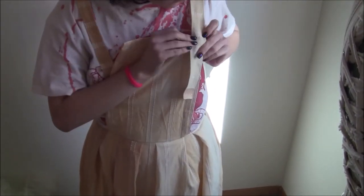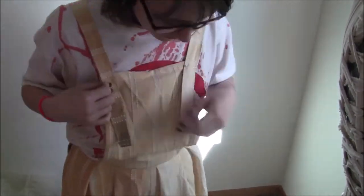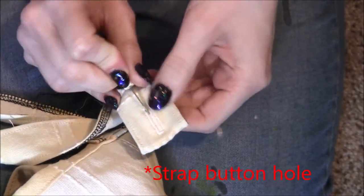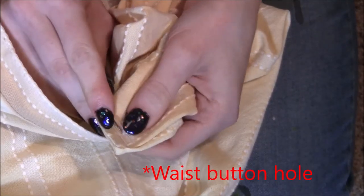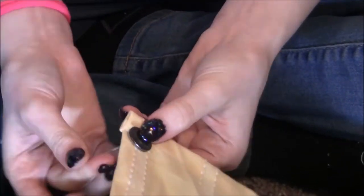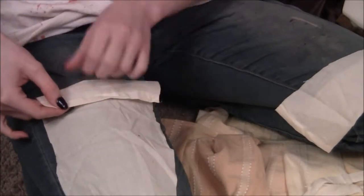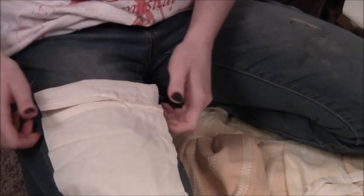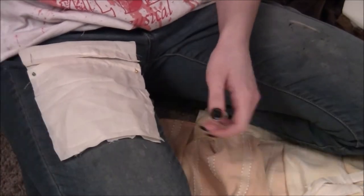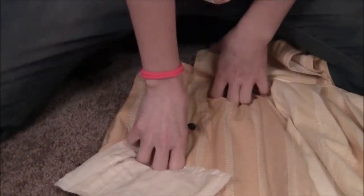I attach the straps to the back panel. The next step is placing the buttons. I put the dress on myself while pinning to make sure it's accurate. Instead of cutting the straps I just fold them over so the button will hold stronger. I then place the buttons and sew them on. I decided to add a secret pocket to this dress — I use a simple white fabric, cut on a hem to save time.